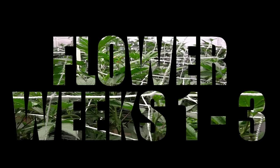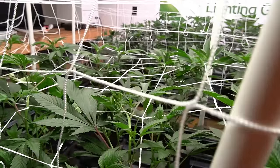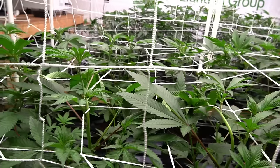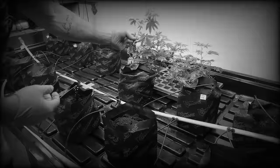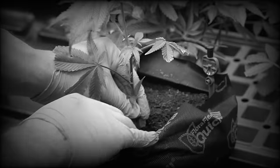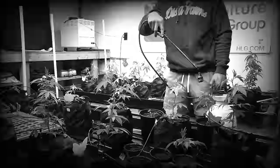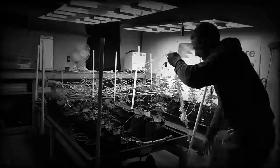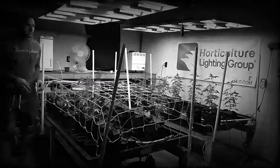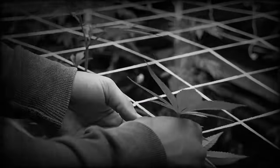Welcome back to this grow series. In this episode we'll be covering the first few weeks of flower. Before we get into that, let's do a little recap of everything that has led us to this point. In the previous weeks we showed the growth of the plants from clone all the way into the end of veg. In those episodes we discussed things like our cloning process, nutrients, IPM, low stress training, and more. If you missed any of those episodes, be sure to check them out to catch up to this point in the series.